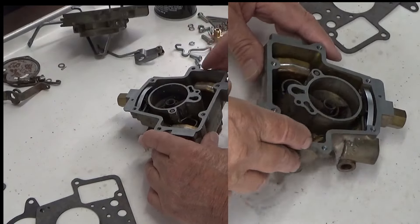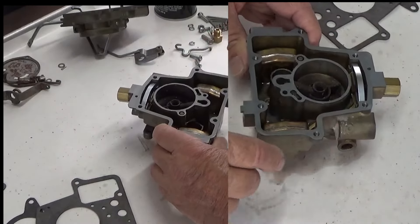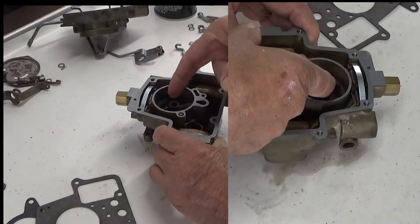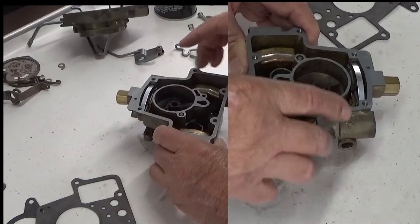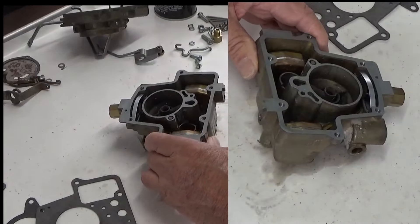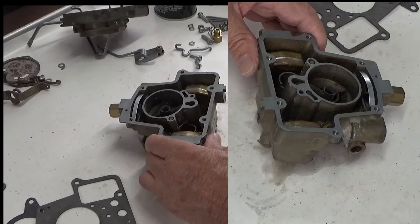Before you start anything and it's still on the car, you can turn the engine off, look down the carburetor, pump the gas, and you should see a squirt come out. If you don't, then you've got a problem. If you do, you're fine.